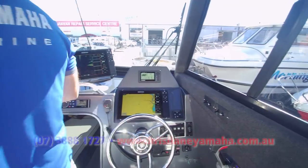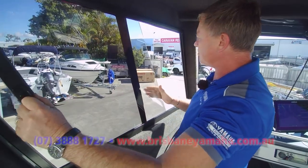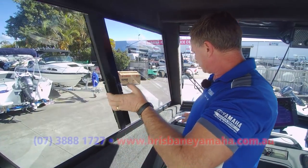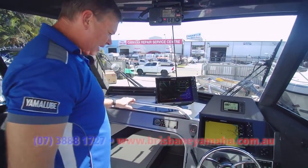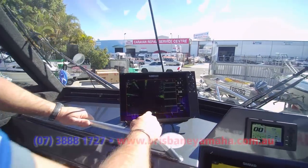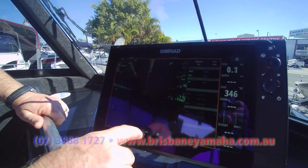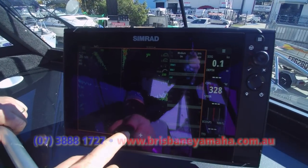Beautiful steering wheel. You've got these glass windows — easy to slide. This one's still a bit tight, but it'll loosen up, and that stops them from rattling. Wash the windows with the wiper. I love these. And of course, when you've got a radar, it's very easy to start putting autopilots and things on.